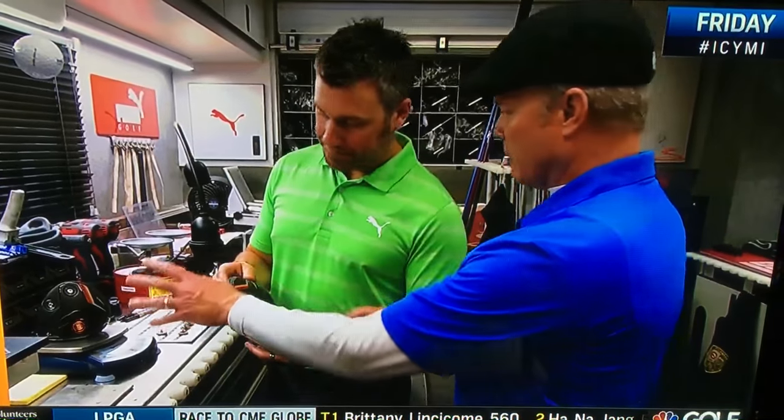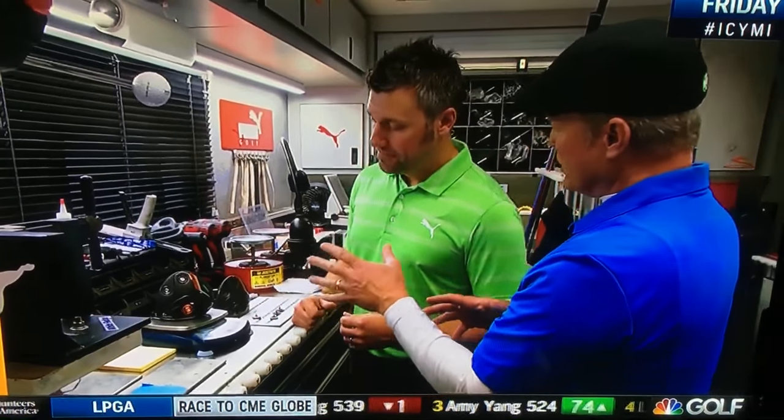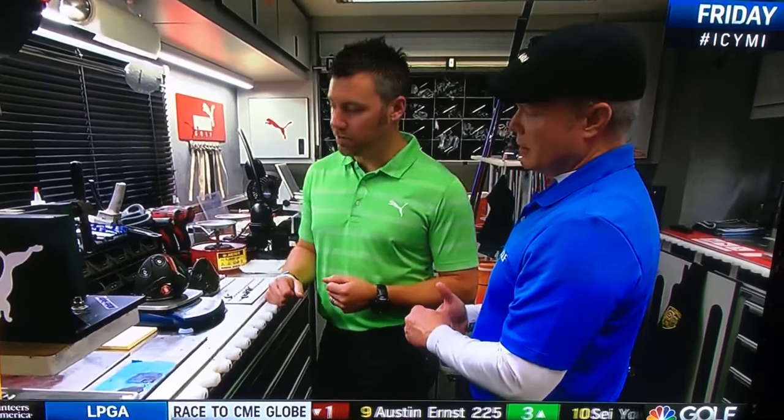This is actually Ricky's backup driver that we're working on right now. When you were working with him to put this into play, how many iterations did it take? I'd say it was probably a combination of maybe a dozen heads. There was also a loft component in there as well. Typically as you go shorter, you're going to hit the ball lower. So a lot of times when you go shorter, you want to increase your loft so we can add spin and make sure the ball stays in the air.